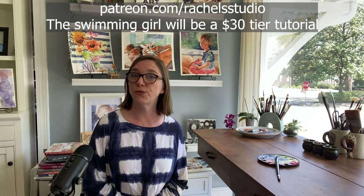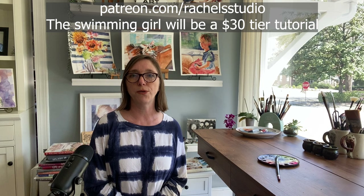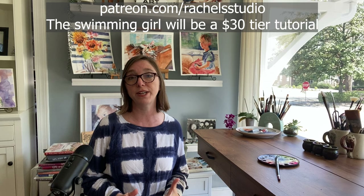You can follow me for free on Patreon and stay up to date with paintings, tutorials, and things I'll be offering — I also upload all my free videos there, so you'll get a notification through Patreon whenever I post a new free YouTube video. Be sure to check out my community tab because I post there quite a bit, and a great way to keep in touch is through my Facebook community — Rachel's Watercolor Workshop. Links are in the comments and at the end of this video.